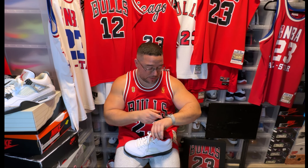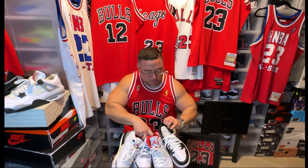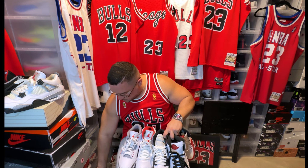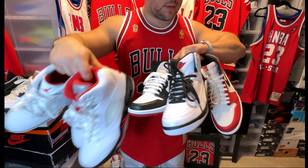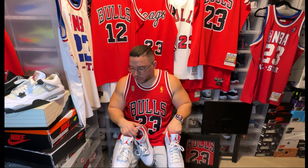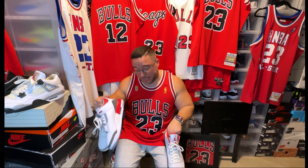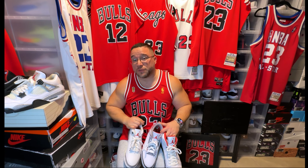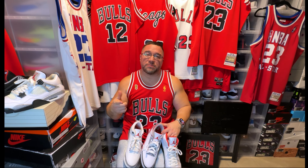So that's the 1985 to 1990 Jordan sneaker timeline — a video I really enjoy doing because this is personally why I do it. I remember seeing retro cards as a kid and just enjoying seeing what Mike played in. He was the biggest star ever, and the fact that we have the ability to own these sneakers is super dope. Don't take that for granted. I hope you guys enjoyed this video — that's the shit I love to do, and we out. Peace.